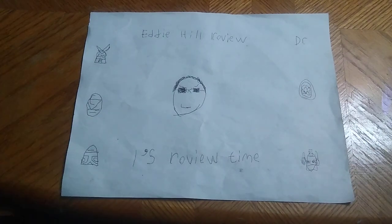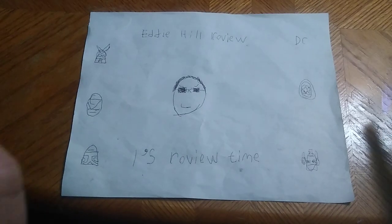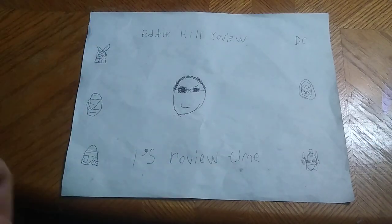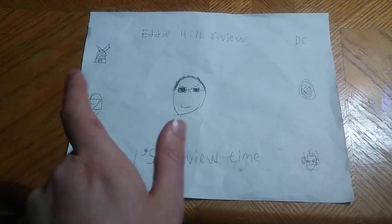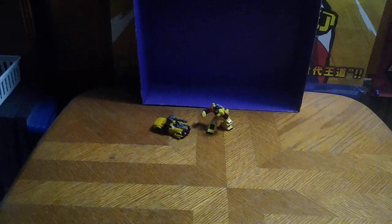Hey, what's up YouTube land? It's your boy Eddie Hill, the White Oak, Pennsylvania Toy Collector, and it's time for another Eddie Hill review. It's review time, people, and today we'll be reviewing some random Transformers.